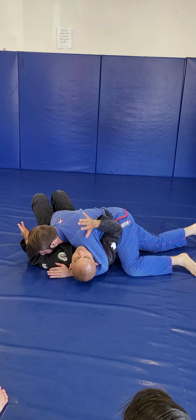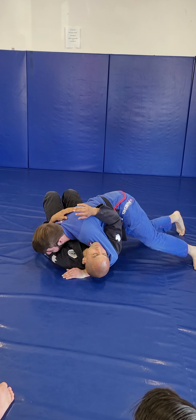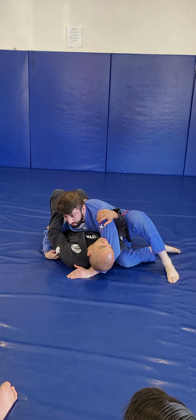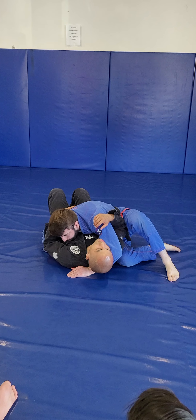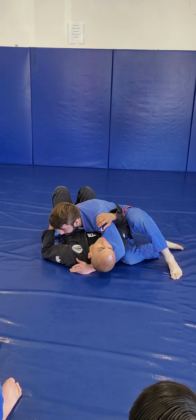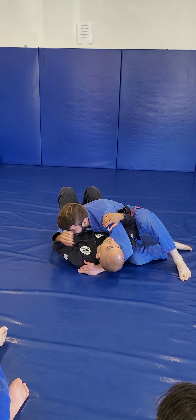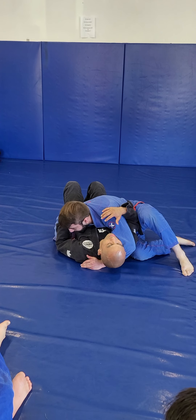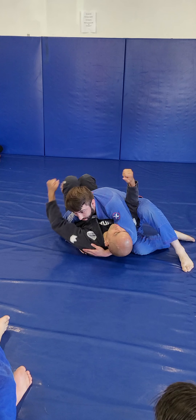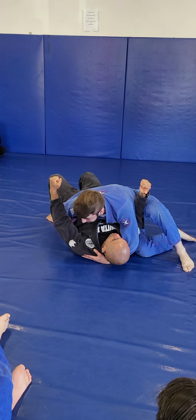For the second one, I'm still controlling the head, but this elbow is going to block the hip, and then I'm going to sit my hip by his hip. My hip would be right here, right around his chest and shoulder. The reason why I really like this position is because on this side, I'm blocking both hips. So even if he explodes, it doesn't matter because I'm blocking both hips, so he can't move side to side.